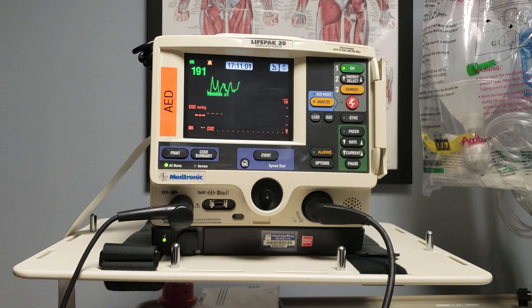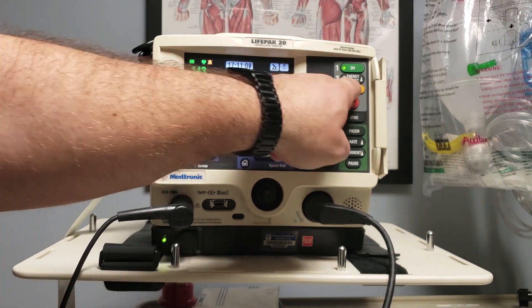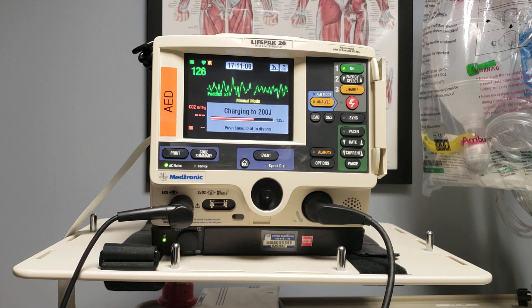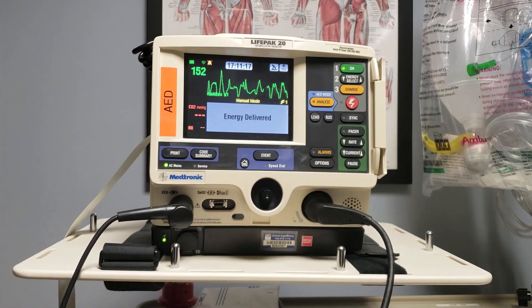I see the patient is in V-fib — we need to shock. Charging to 200 joules. I'm clear, you're clear, we're all clear. Energy delivered.